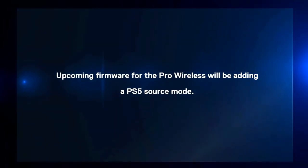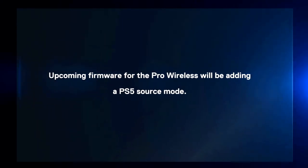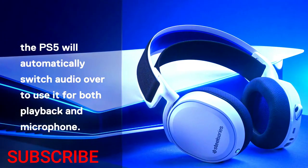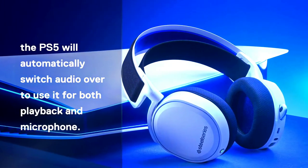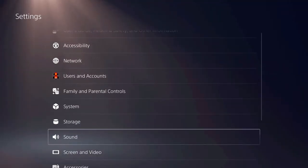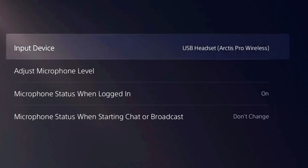An upcoming firmware update for the Arctis Pro Wireless will add a PS5 source mode. After connecting your headset, the PS5 will automatically switch over to use it for both playback and microphone. To check, go to Settings, Sound, Microphone, and make sure your Arctis headset is the selected device.